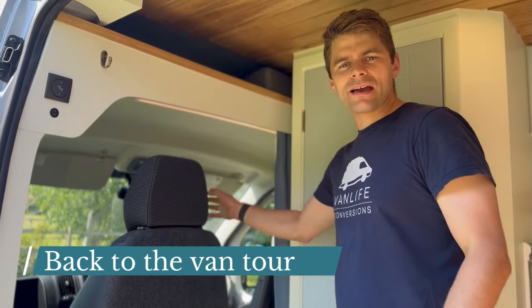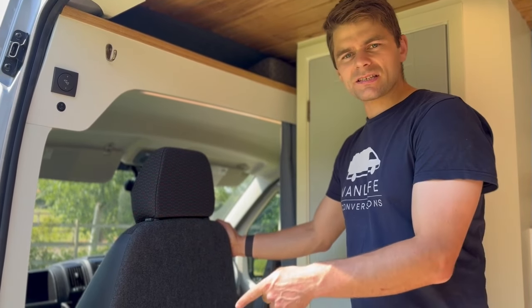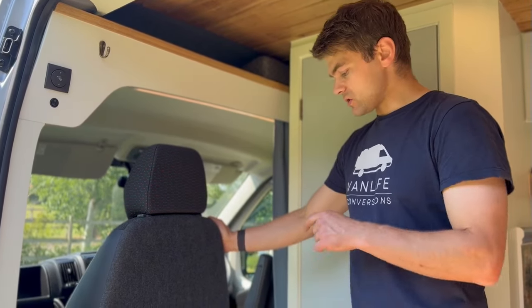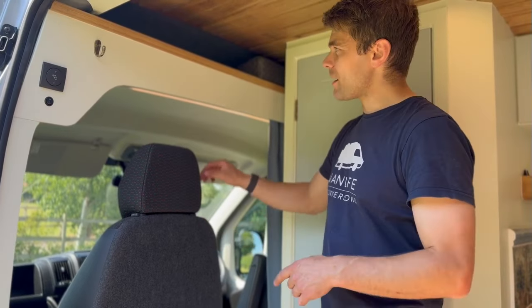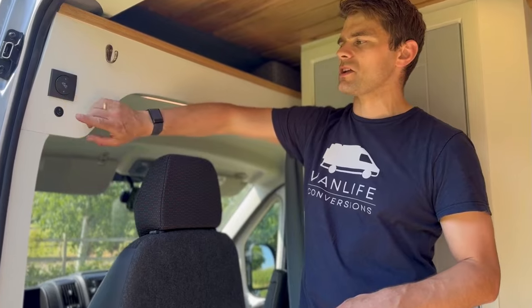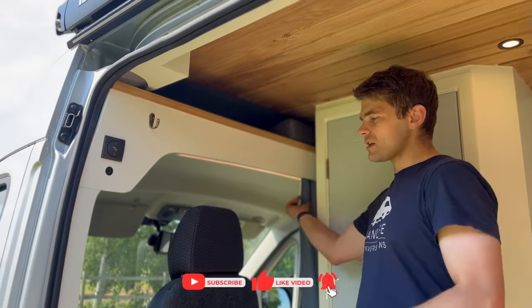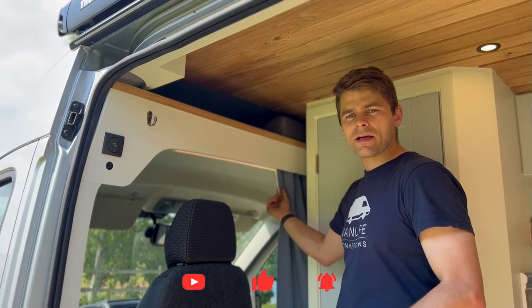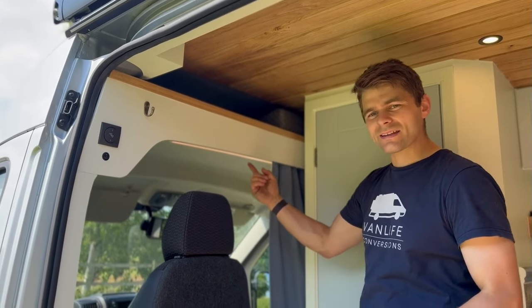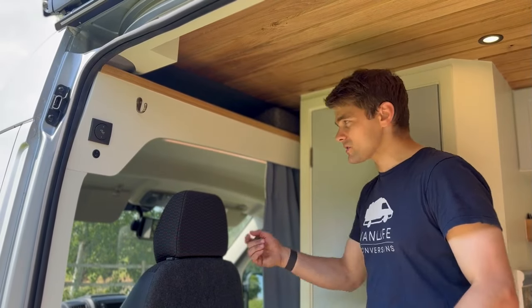In the cab of the van we've added a reversing camera, a swivel on the single passenger seat with a passenger table as well. There's a storage step down below and up top there's more storage. We've also got the electric step switch, the awning light and the step light switch here, the curtain to black out the cab at night time, and we've also added this cab light which is on a dimmer switch — I'll show you that now.